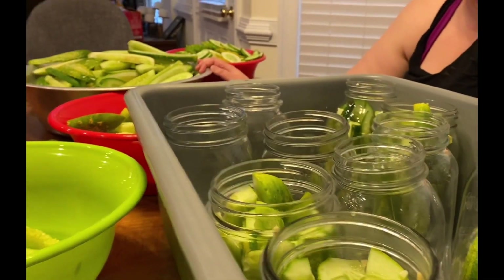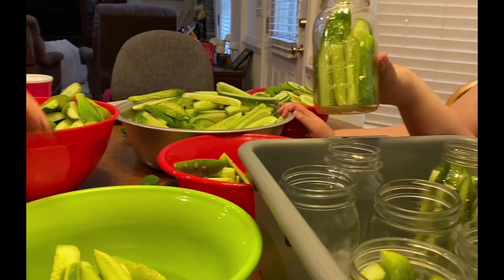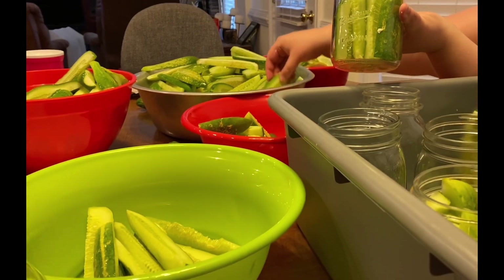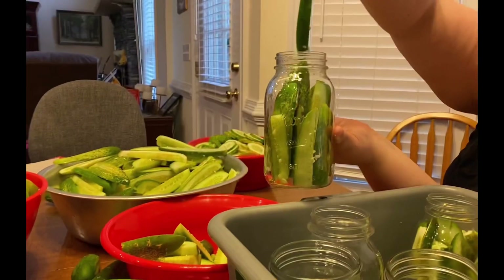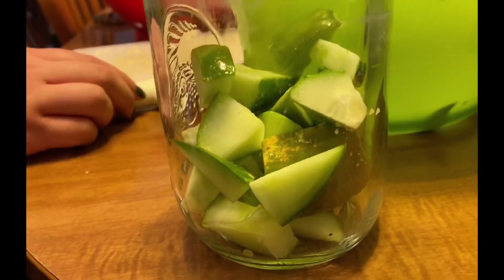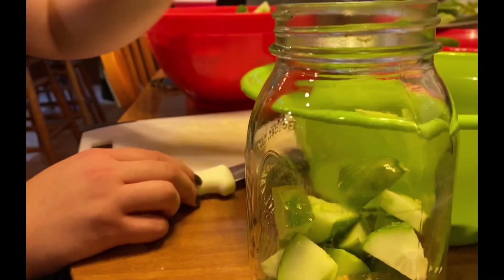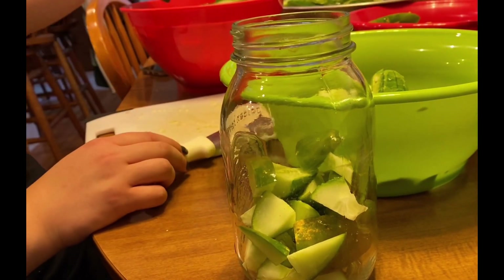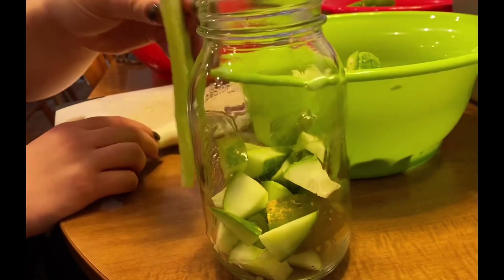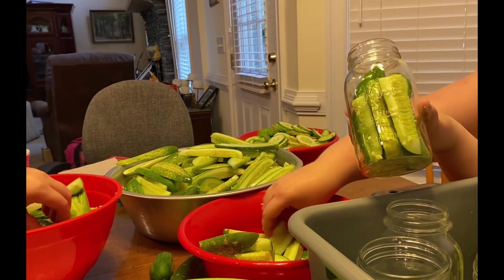We are now putting the cucumbers into jars and we just stuff as many in as will go. We are having to cut some that are way too long — either cut those in half or cut the tips off. We've got one jar where we're just putting the ends in there. We're comparing each one to the jar and stuffing as many as we can in.